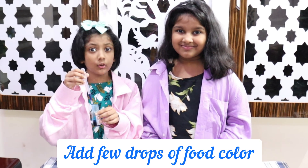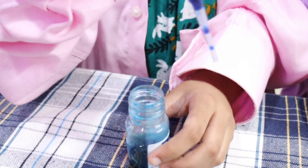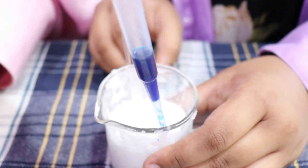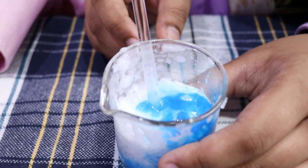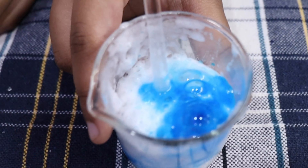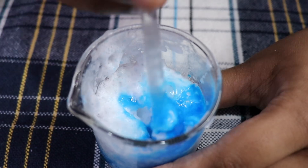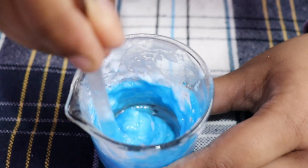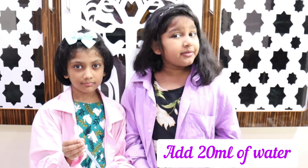Drop in some food coloring. Then add 20 ml of water.